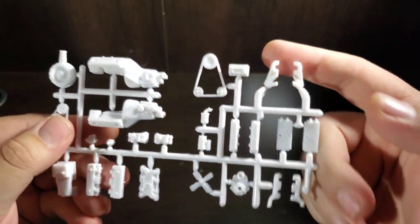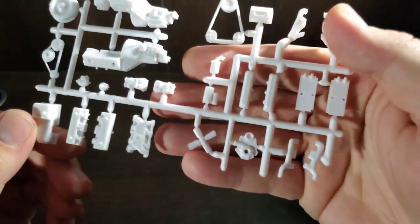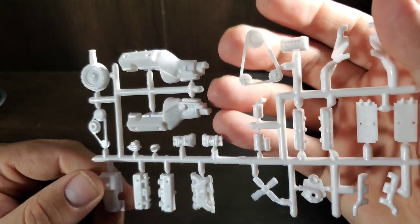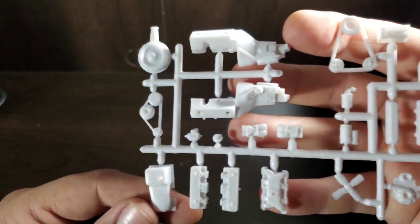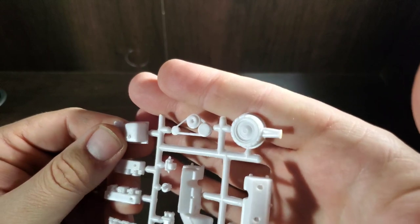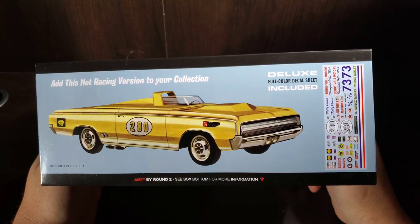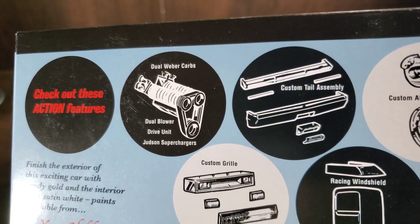The last sprue contains engine parts. We've got stock manifolds and a header set, heads, valve covers, battery, a belt for the dual blower setup, fan intake, oil pan, and the dual carb setups. There's also a regular air cleaner and belt set. That covers the AMT three-in-one stock, custom, and racing engine options. You can also see the dual rubber carb and dual blower setup in the racing configuration.